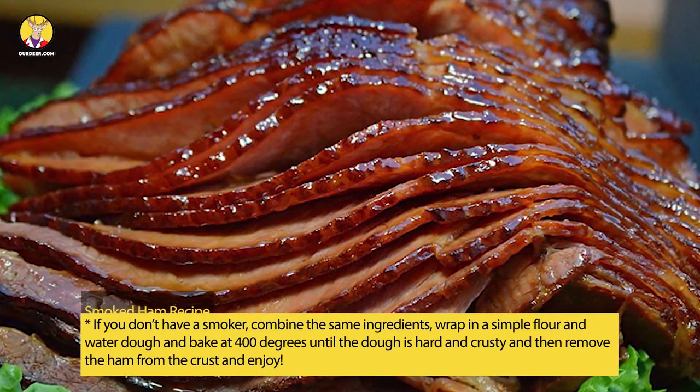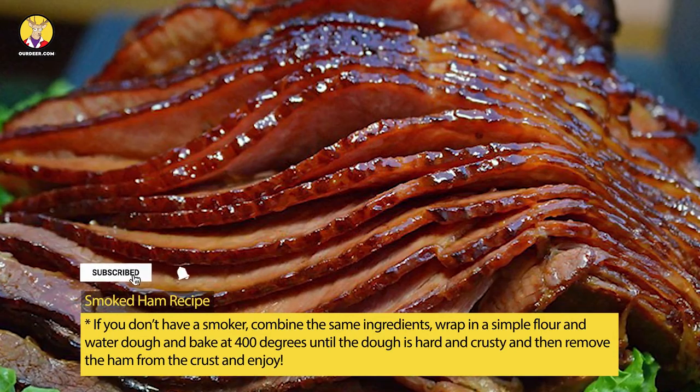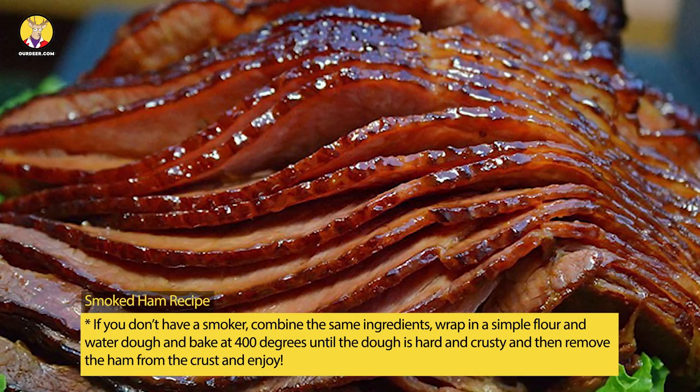If you don't have a smoker, combine the same ingredients, wrap in a simple flour and water dough, and bake at 400 degrees until the dough is hard and crusty. Then remove the ham from the crust and enjoy.